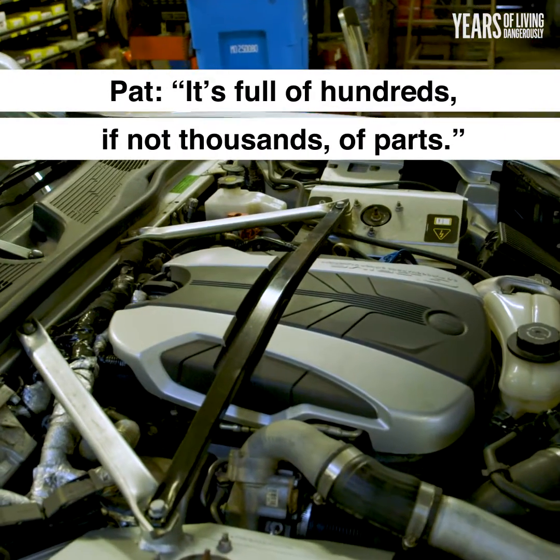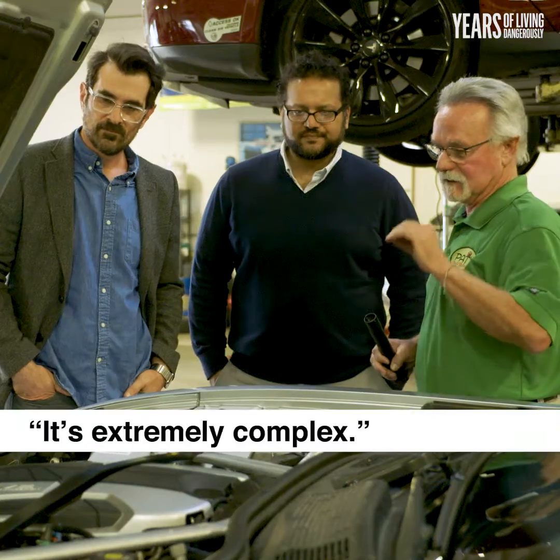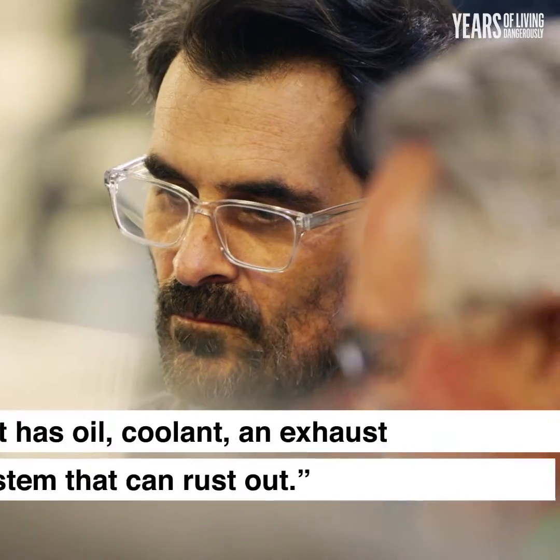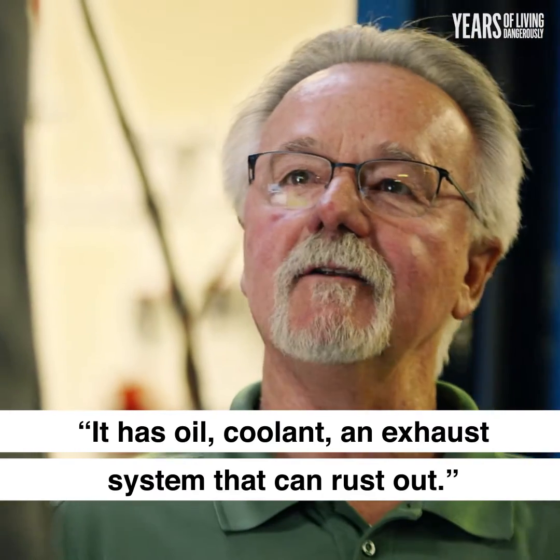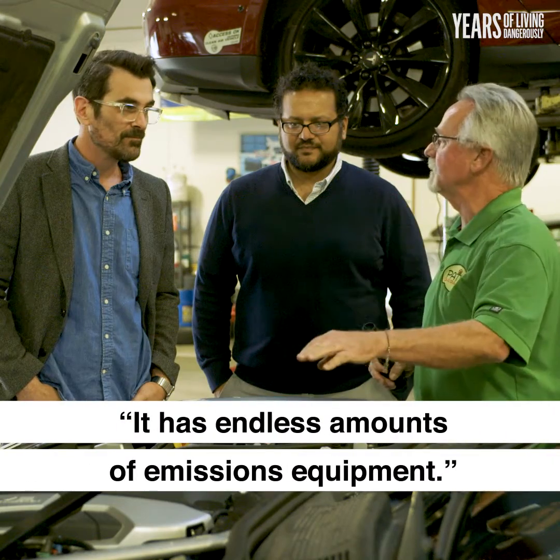It's full of hundreds if not thousands of parts. It's extremely complex. It has oil, coolant, an exhaust system that can rust out. It has endless amounts of emissions equipment.